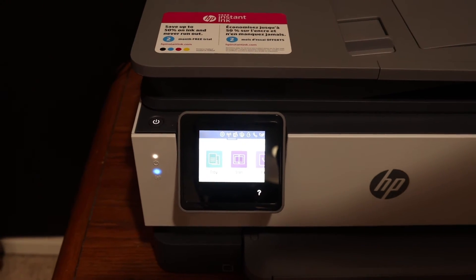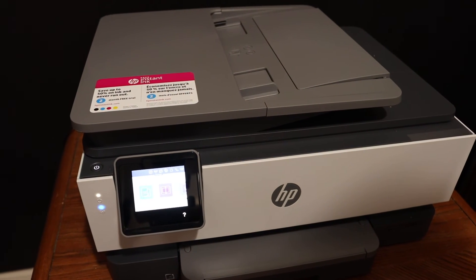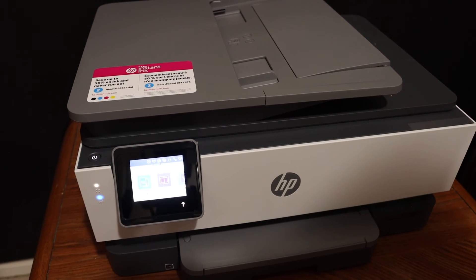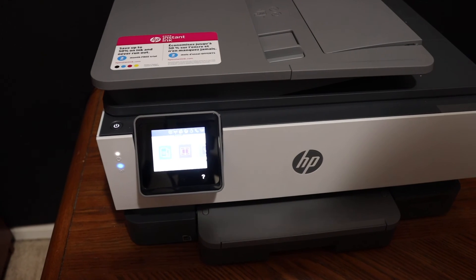From here you can add this printer to any device you want, and then you can start wireless printing and scanning. Overall it's very easy to connect this printer with the Wi-Fi network of your home or office. Thanks for watching.